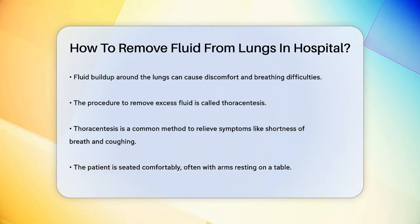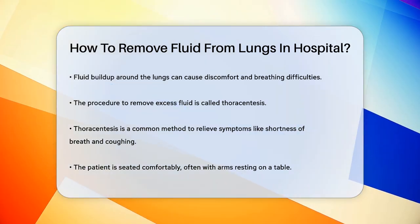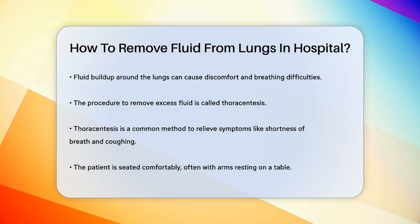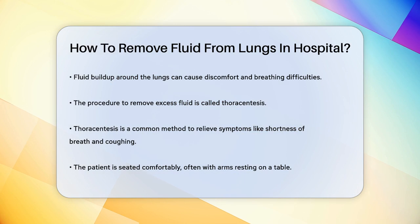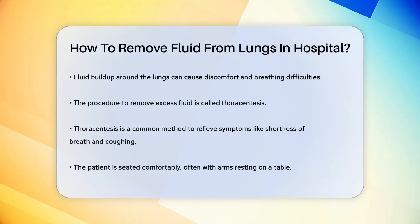First, you'll be seated comfortably, often on the edge of a bed or chair, with your head and arms resting on a table. The area on your chest where the procedure will take place is cleaned thoroughly and a local anesthetic is injected into the skin to numb it. You might feel a slight stinging sensation from the anesthetic.